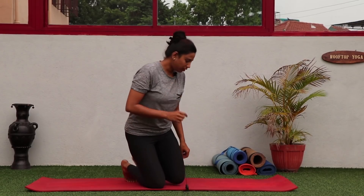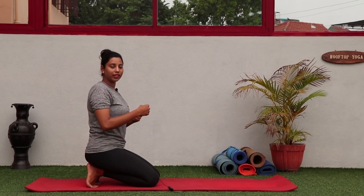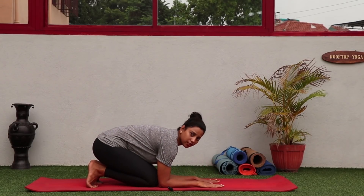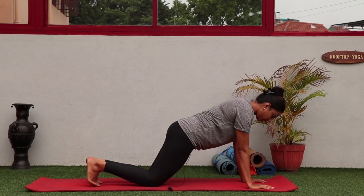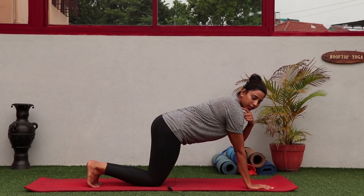So let us start. Make sure you do enough wrist rotation and wrist warm-up. When you are in the posture, there are a few techniques through which I gained good shoulder strength — I am going to share the same with you. First, there is a measurement: starting from Vajrasana, take one arm's distance and add two palms — one arm plus two palms. Always remember: your wrist and your shoulder should be in a straight line.